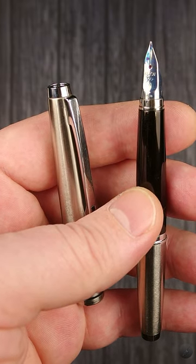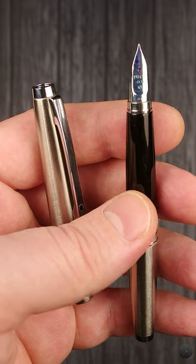The F nib that I have has a little bit of flex, enough to add some character to your writing or drawing.